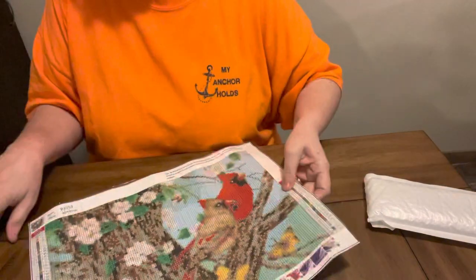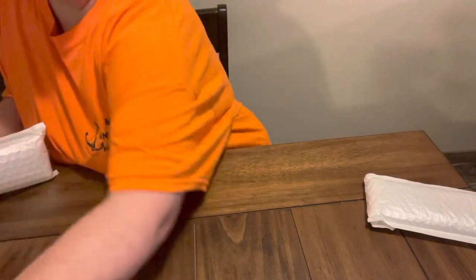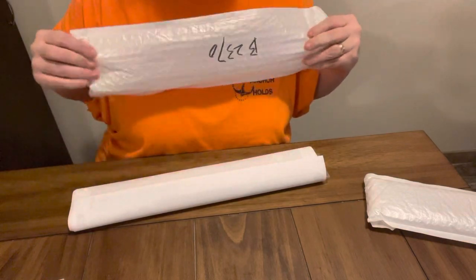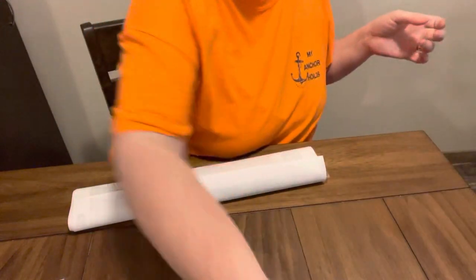This one right here was $5.56 on their website. And this other one I got is a big one — it is a 60 by 40, and it is $13.54 on their website.